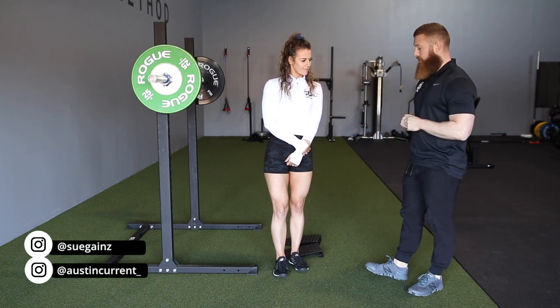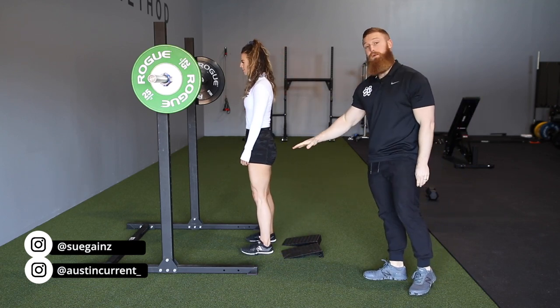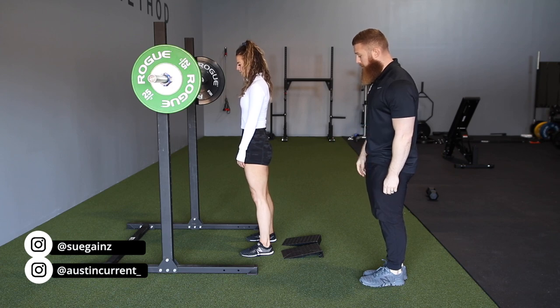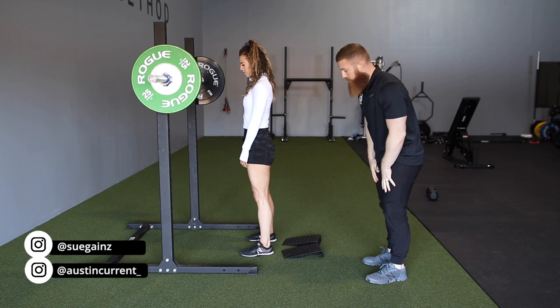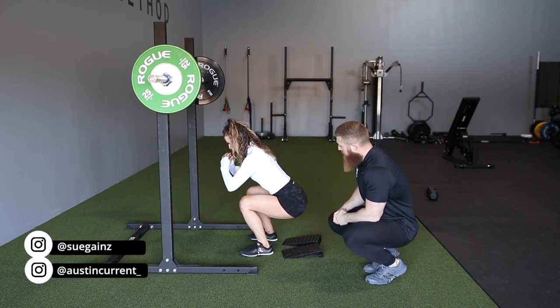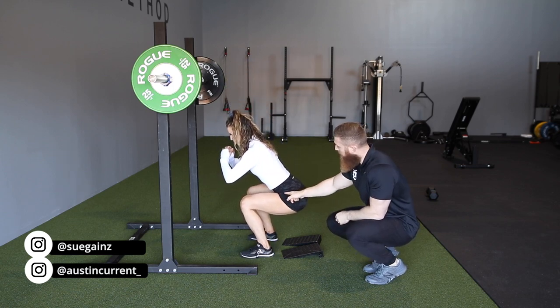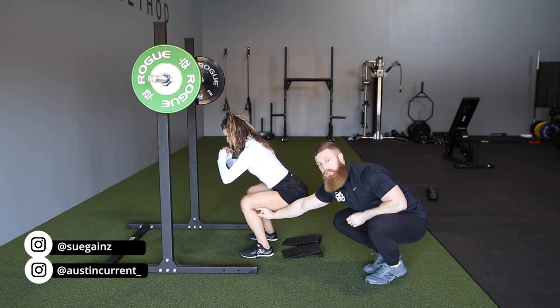We're going to take her through her squat to show you how that looks without the wedges first and show you kind of what that hip dominant squat means. So I'm going to have Sue go into her squat. If she stops here at the bottom for me, you're going to see that she has no hip flexion left, but she has quite a bit of knee flexion left.